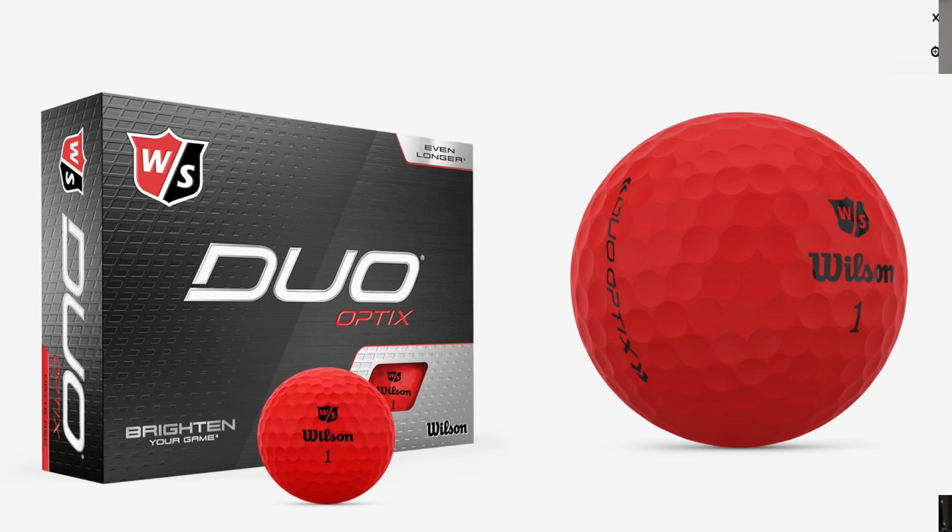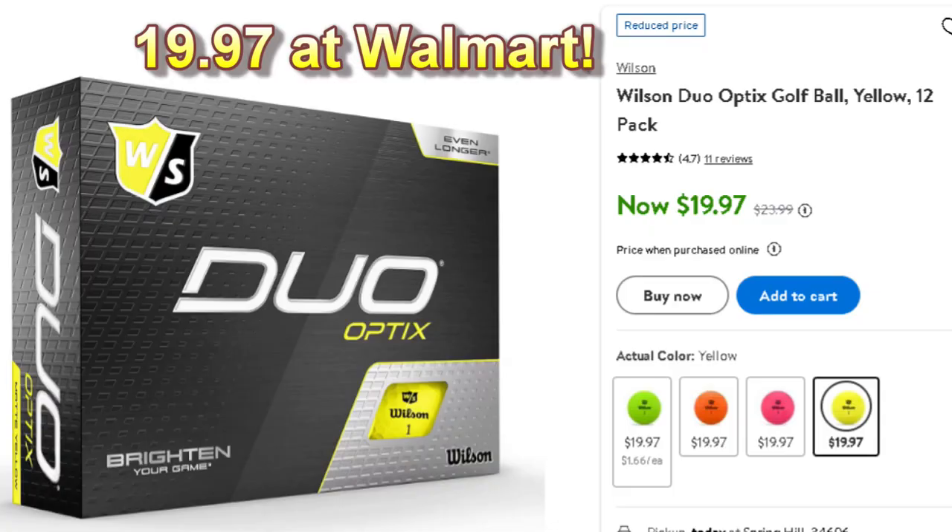These come in really bright, fun colors. It's Wilson's inexpensive two-piece golf ball at $22.99 a dozen. They come in all kinds of different matte colors. They also have a Duo Soft Plus, which is the regular golf ball version of this. There's a little difference in compression - this one is at 40, the Duo Soft Plus at 35 - but overall same dimples, same golf ball basically with slight differences.